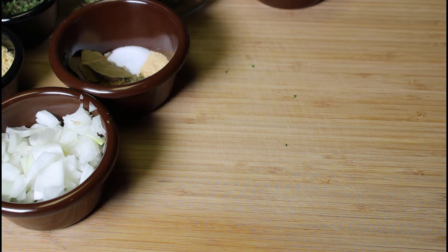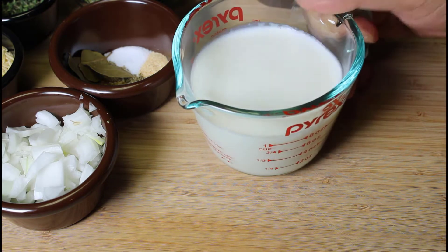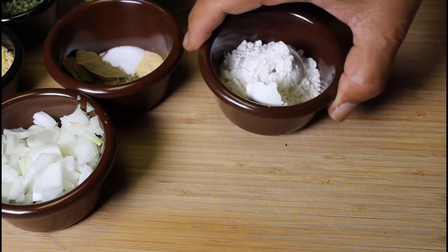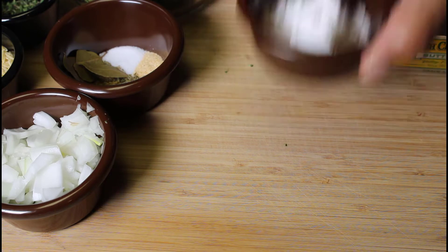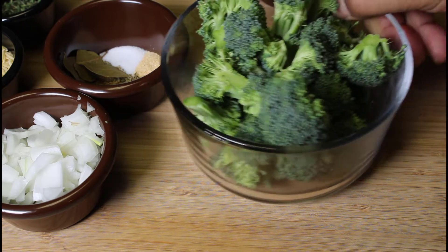We have chicken stock and one cup of whole milk — I'm not using heavy cream or half and half, just regular whole milk, but you can substitute that for half and half or heavy cream if you like. We also have some flour and butter. I like to thicken my soup with a roux, so I'm going to make a roux with that flour and butter, then get everything together and get our cream of broccoli soup started.